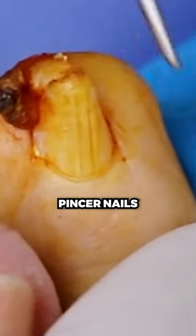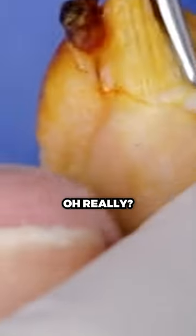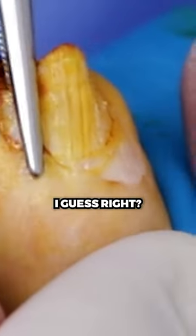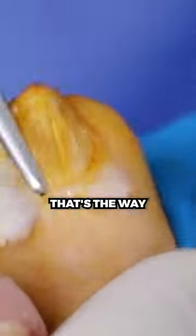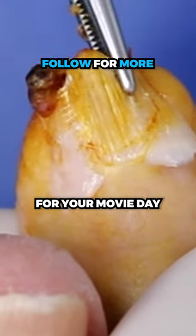What's amazing about these pincer nails is how wide the actual nail is. Oh, really? Mm-hmm. So much of it is buried in the skin. And really, that's why I really wanted to film — because it is unbelievable. You can save this for your movie day.